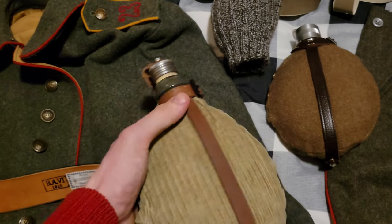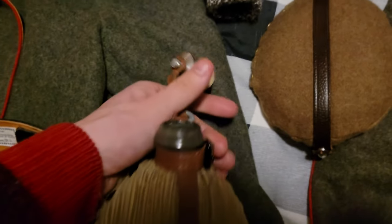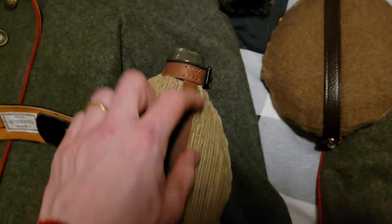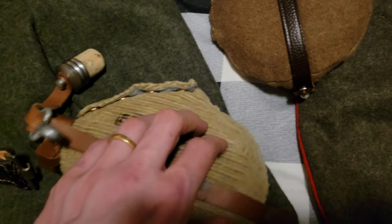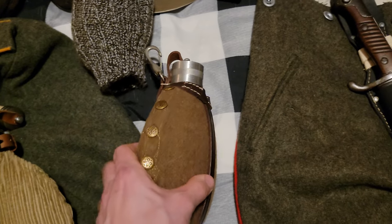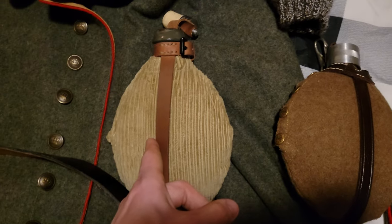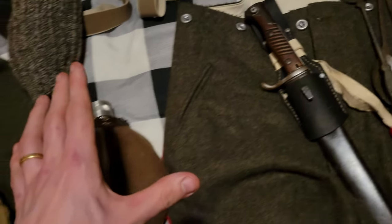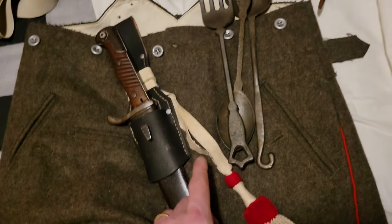Here we've got a Field Flask M15, and it has a more simplified stopper made of cork, a leather band to hold it all together, and a corduroy cover. This is a 1907 canteen, or Feldflasche, which literally means Field Flask. The brass buttons here would later be changed. Made of aluminium — that would also later be changed. The event we'll be having takes place in 1916, so you do sometimes still see aluminium bottles around, but they were phasing out slowly but surely.